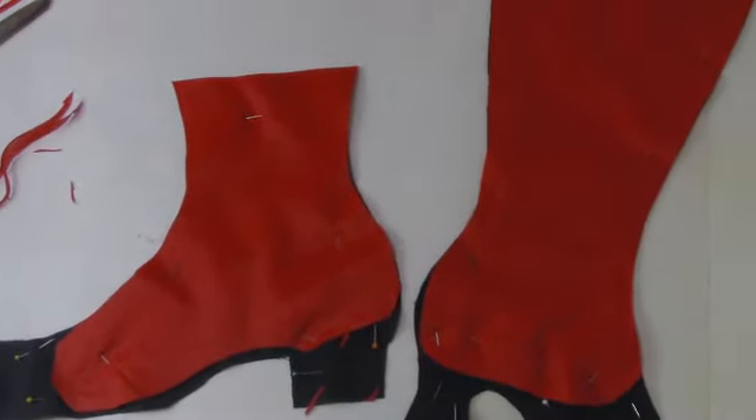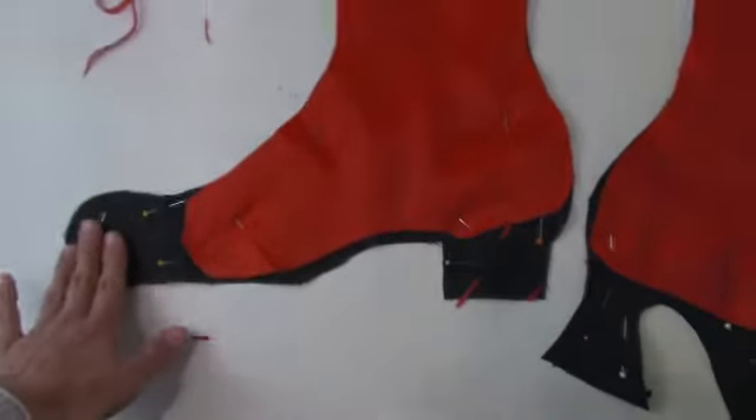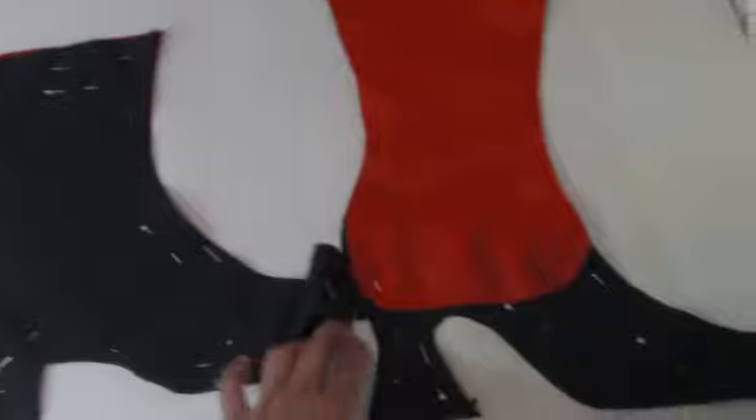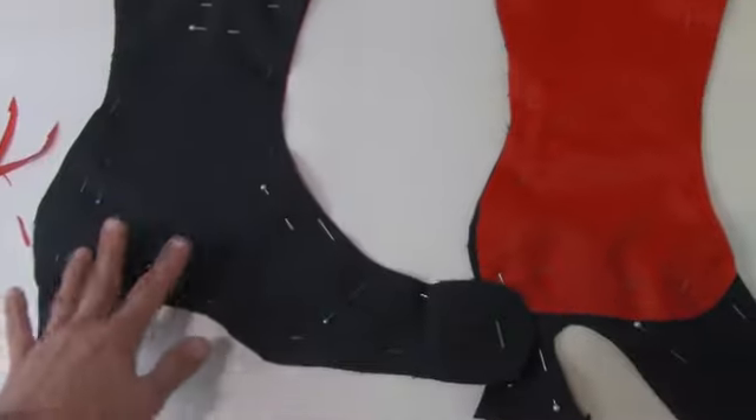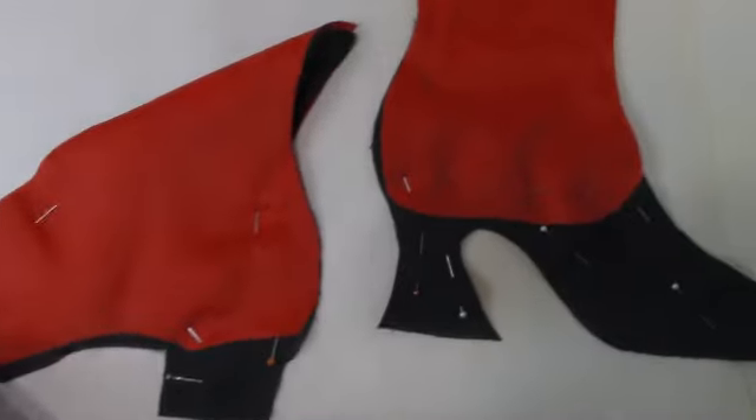Off camera I went ahead and cut the layer of batting that was going to be attached to the outside fabric. Rather than doing everything together, I figured I would sew the lining separately and then sew the batting attached to the boot, turning it out when completed, and then piece the one into the other.